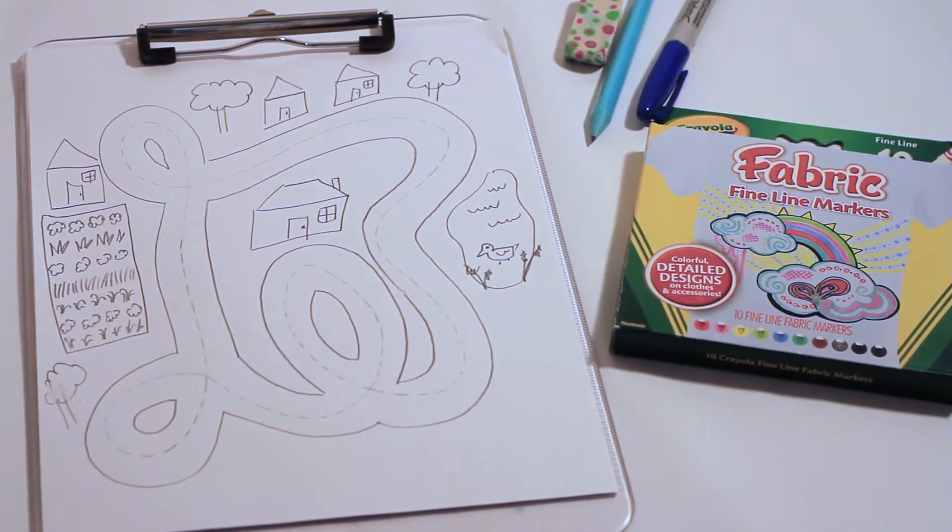Hi guys! Today we are going to do a car shirt for our dad. It's going to hopefully look like this.